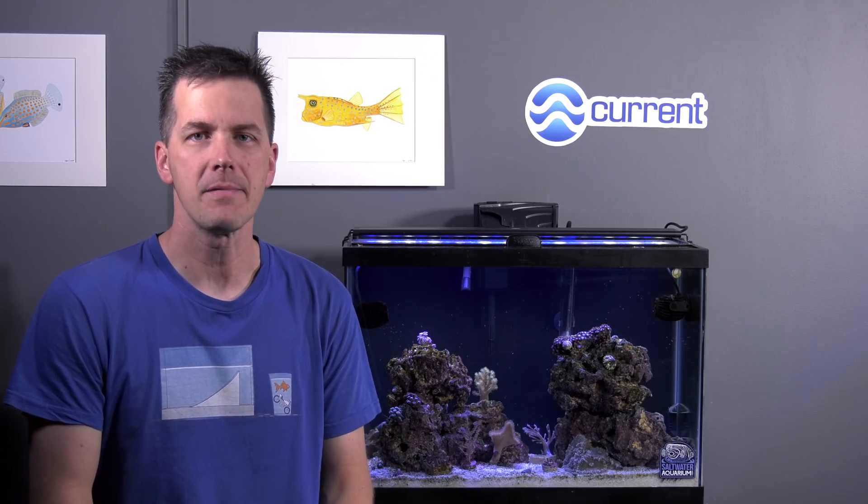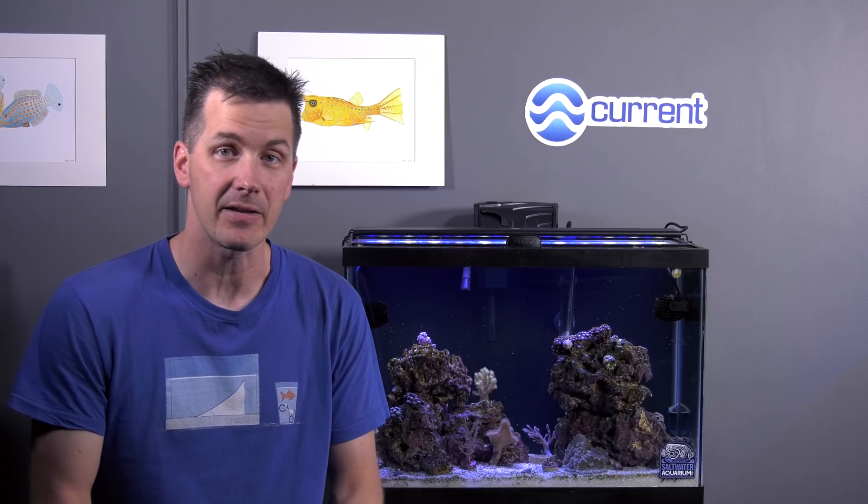I'm Mark Calley and Mr. Saltwater Tank coming to you on behalf of saltwateraquarium.com. We upgraded the flow on the budget built tank, we upgraded the lighting on the budget built tank, now it's time to upgrade the water chemistry.